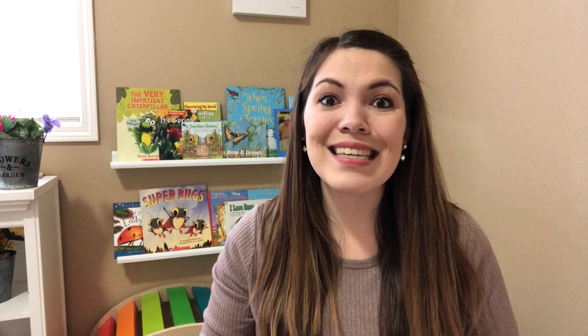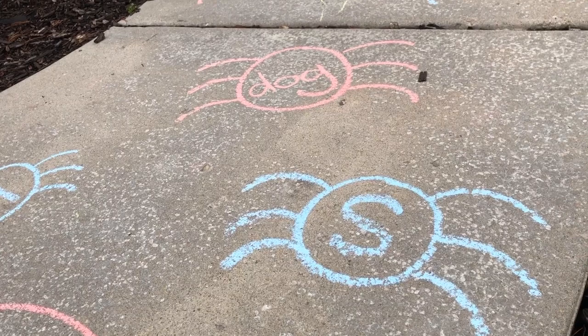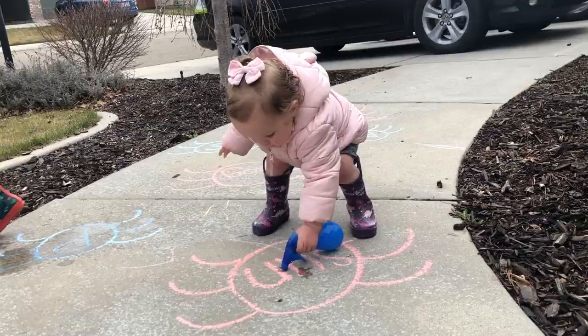Our next literacy-based activity is bug spray. We drew some chalk bugs on the sidewalk with a letter or a simple word on the inside. Before our preschoolers sprayed those bugs, they identified the sound the letter makes or read the word. For the one learning her letters, it's a great way to get lots of exposure each time she sprays. Our older preschooler who is beginning reading got lots of practice blending sounds together in order to spray his bugs.